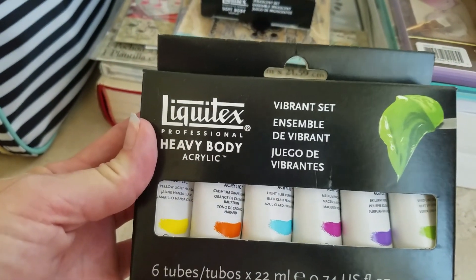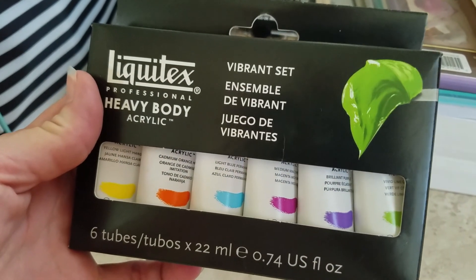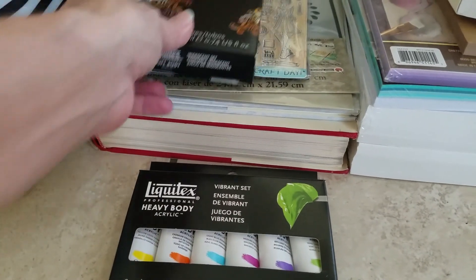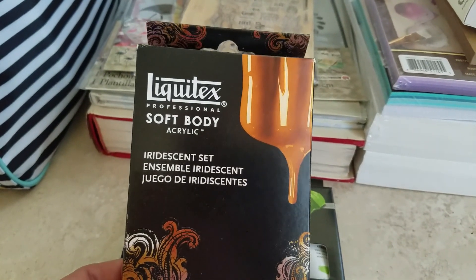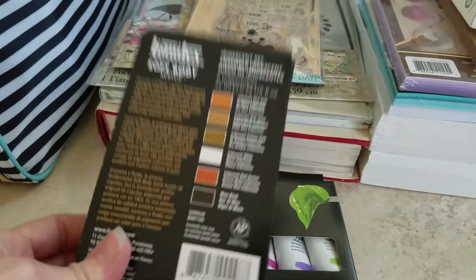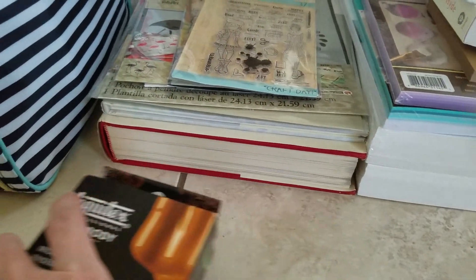I also got the Heavy Body Acrylics from Liquitex. I just love the colors on this — I haven't tried it yet, so I decided I might give it a try. That's the fun of being able to go to the store a few times and use coupons to get things at a good price, which I normally don't have. And then I also got the Liquitex Professional Soft Body Acrylics in an iridescent set — it comes with these colors in tubes, so I want to try those out. These are my artsy things.